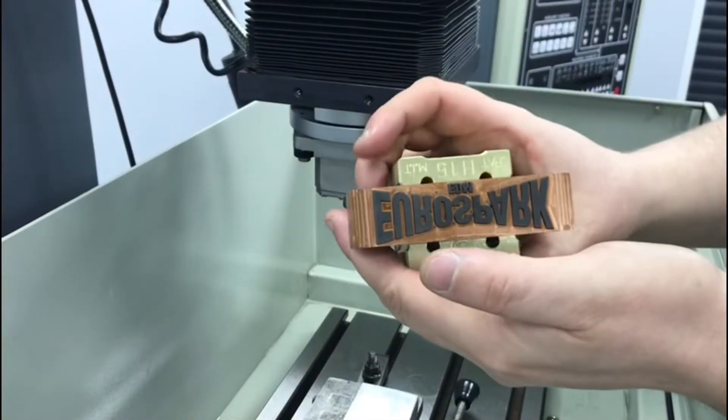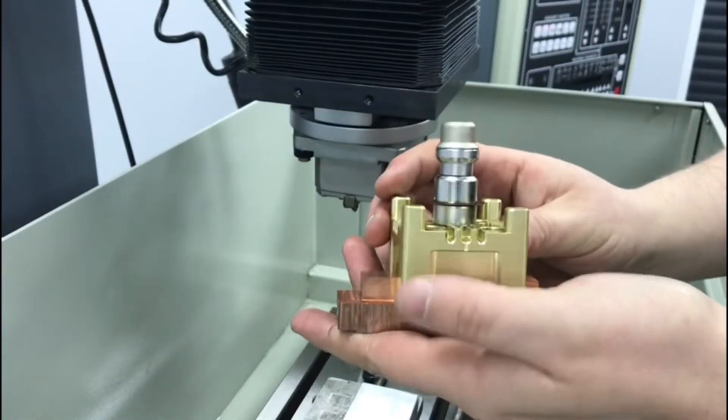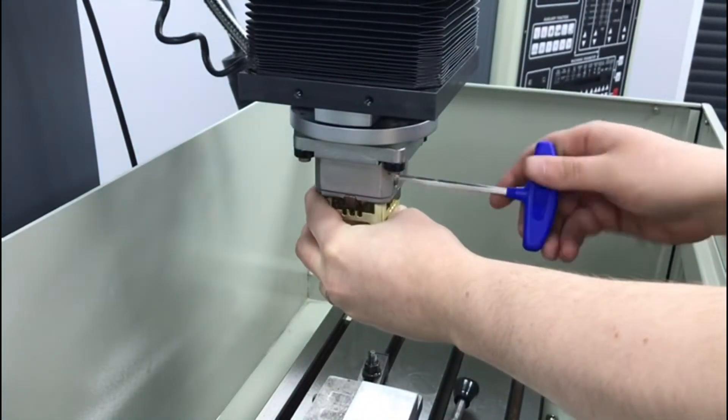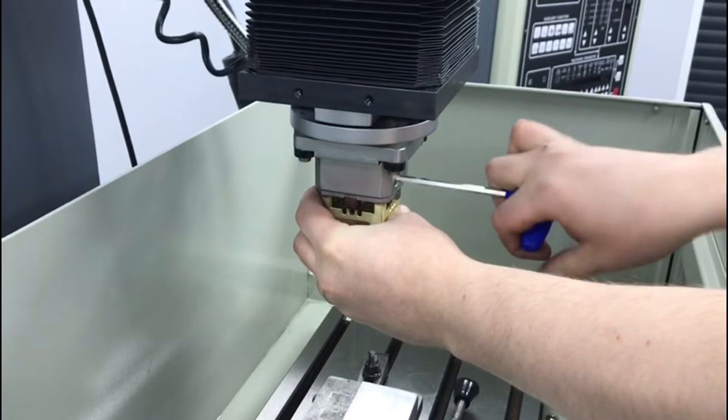The electrode we're going to use today is our Eurospark logo. It's fitted to a pallet system, so it makes it really easy to fit. These are clocked up on your machining centre, so that you know when you fit it, everything's all square.